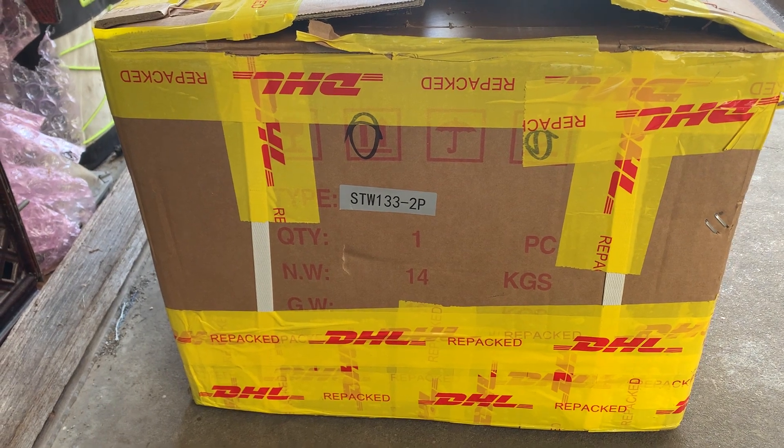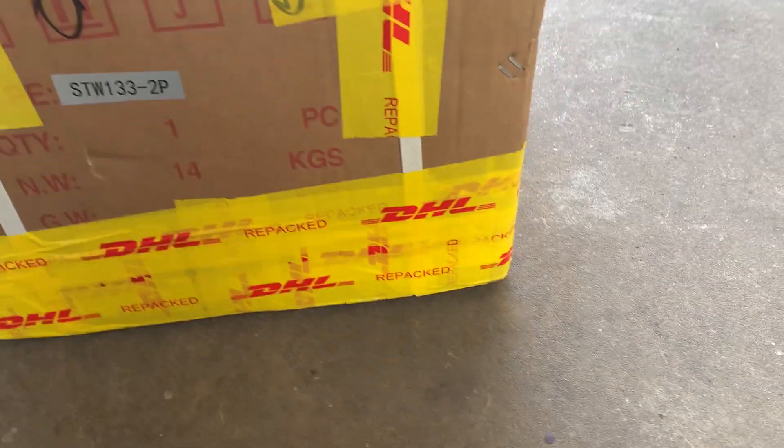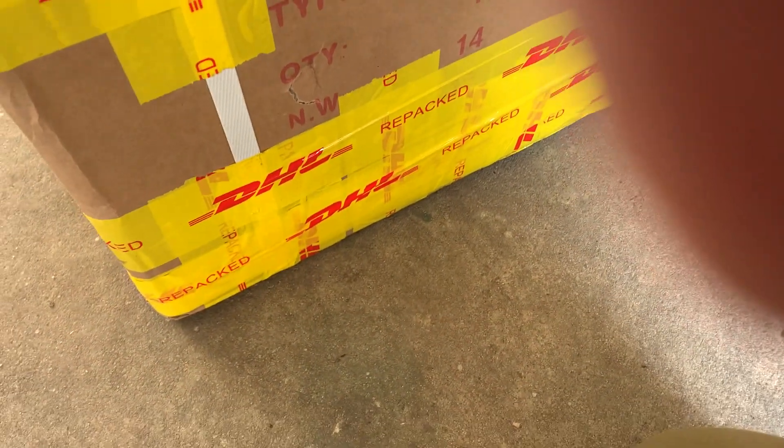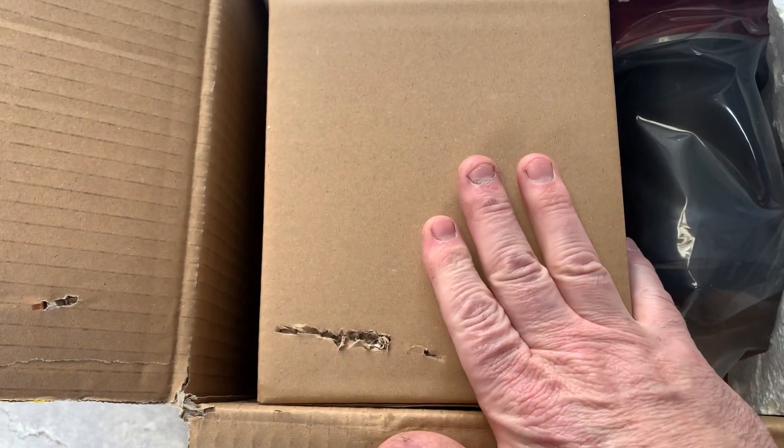This is how they come — well packaged in a solid box. Getting the other side of it off, it is extremely well packaged. When we open up the box we're faced with a transfer pump.